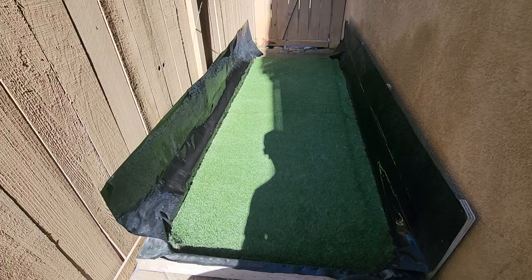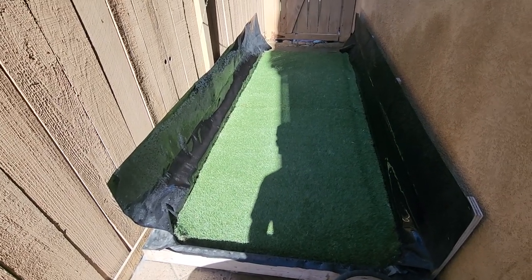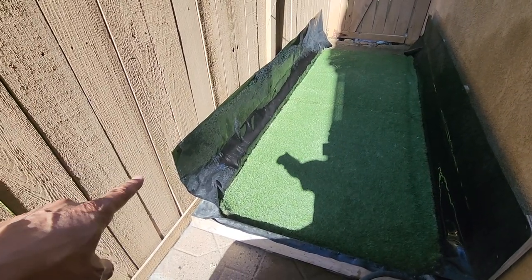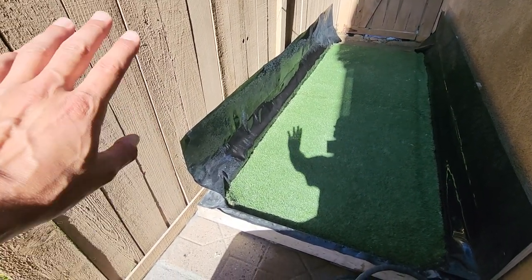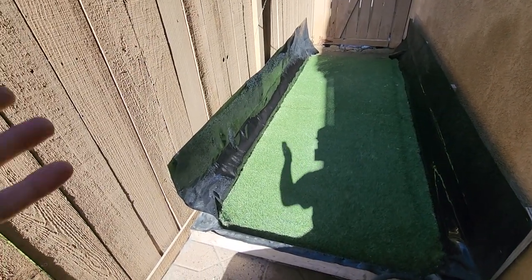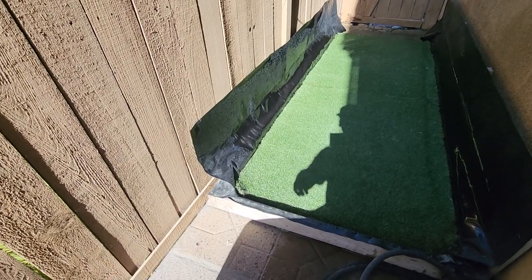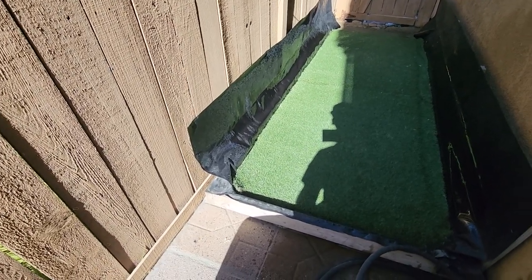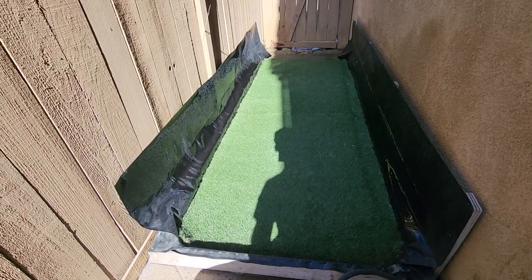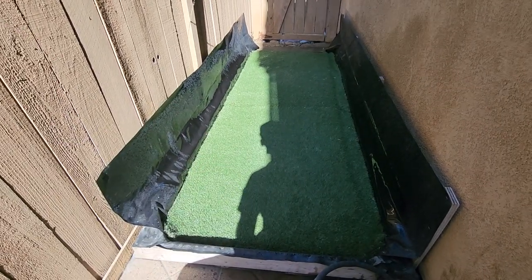As far as costs go: I already had the wood, so that didn't cost me anything. The thinner side liner was about $50. The thicker bottom liner was about $100. The turf was about $100 for a ten-foot by three-foot section, which is basically the measurements I have here.